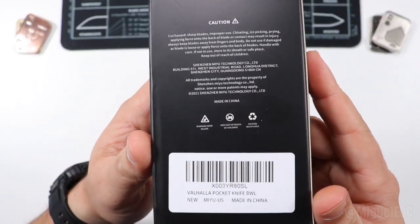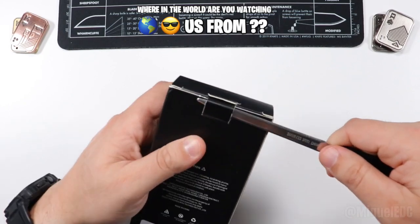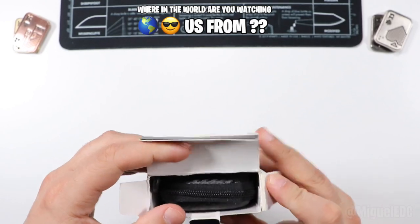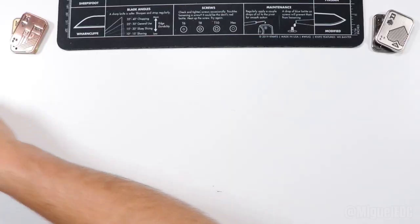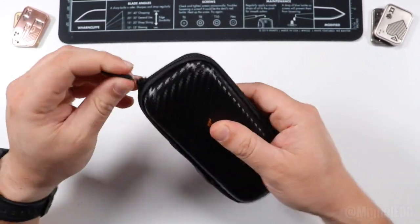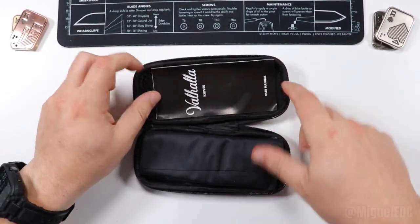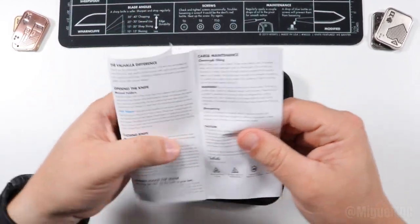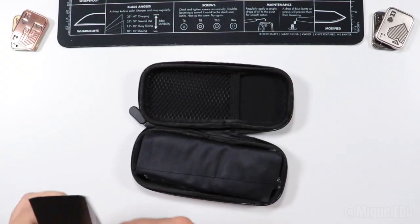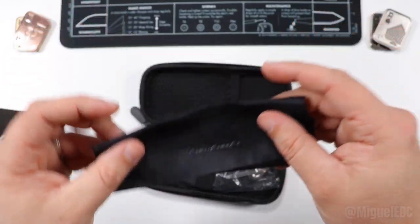This is the Valhalla pocket knife BWL, made in China. Let's go ahead and open the box here. These are always a little bit tricky, so I'll use my letter opener just to get to them with a little bit of ease. We have a nice, somewhat carbon fiber looking aesthetic to this case here with a zipper, so it feels nice and premium. We have the knife user manual — you guys can pause the video if you want to read through that. And we have a cleaning cloth with the Valhalla logo printed right there, which is pretty nice and premium.